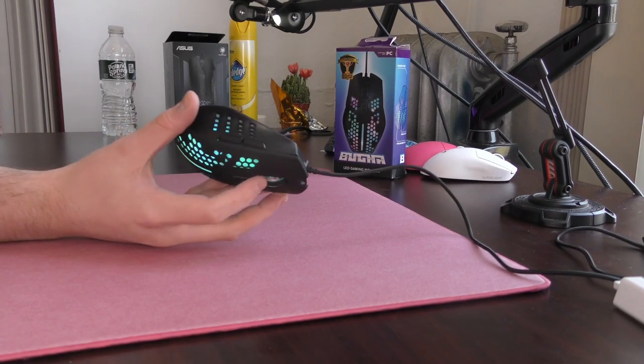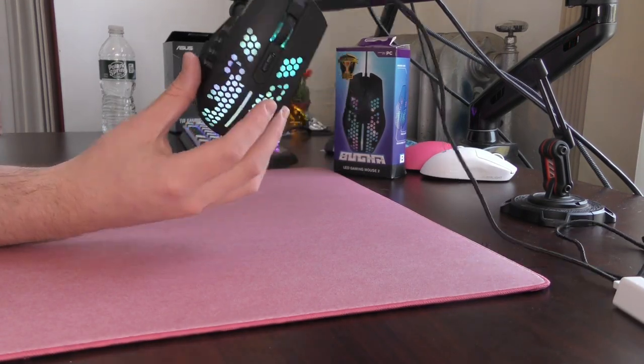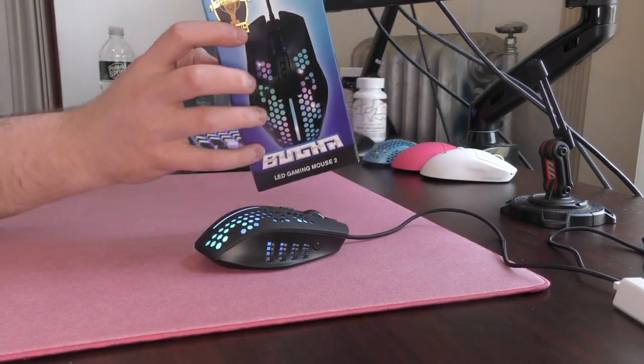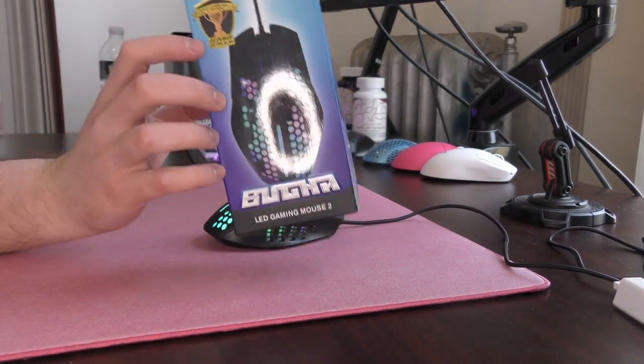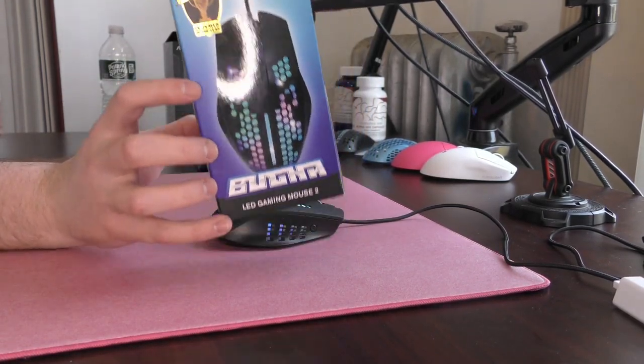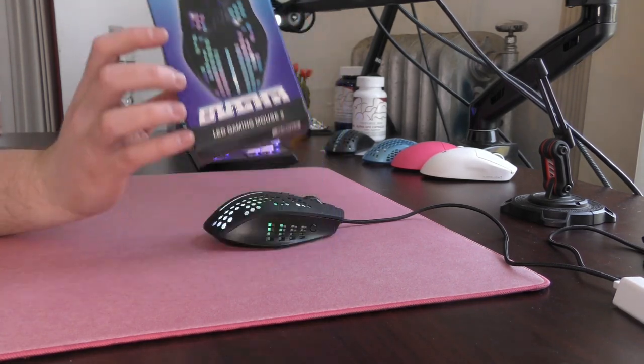Yo, what's good YouTube? It's Boardsy and this is a video that I am so excited to make. It is going to be a review of the Booga LED Gaming Mouse 2. That is right, you're not dreaming — they made another Booga Mouse, and it is exactly as garbage as it was before.